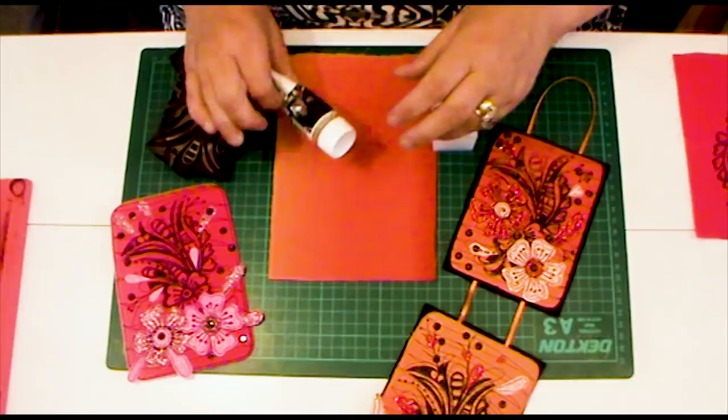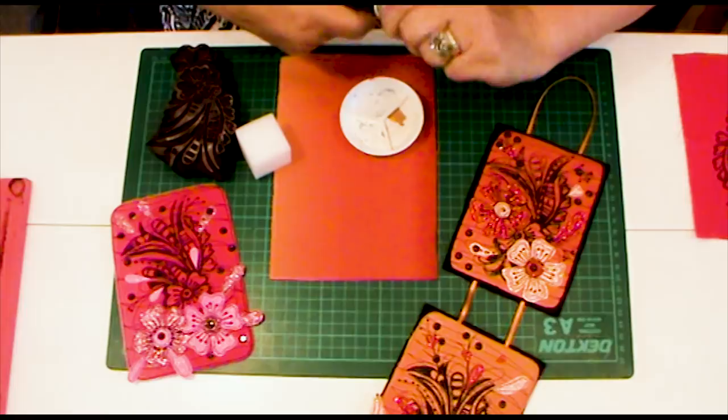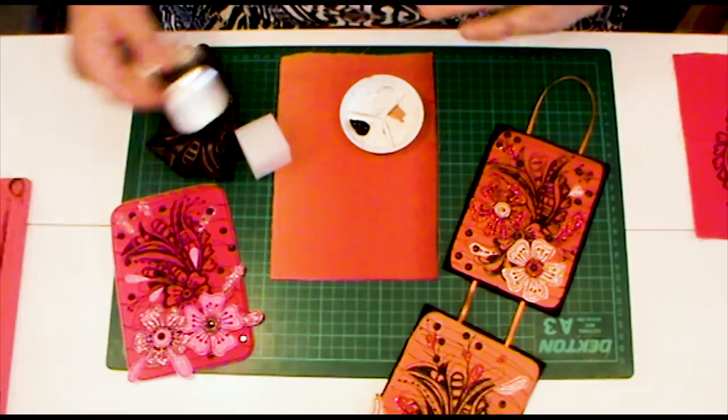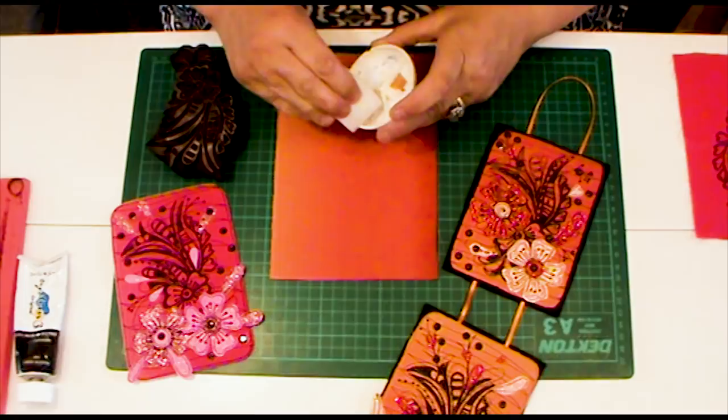To get started we're going to need our black paint — I've got my little tub here. You don't want to add water to the paint; you want to use it neat, because if you add water it's going to run off the block print. You don't need very much either. I'm using a sponge because I find this easier to apply the paint.